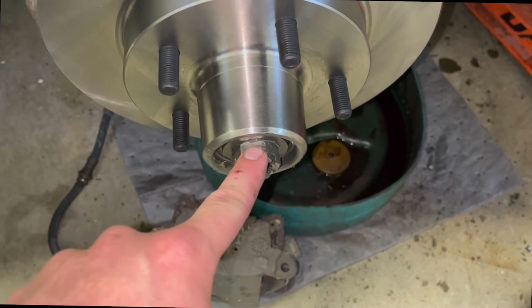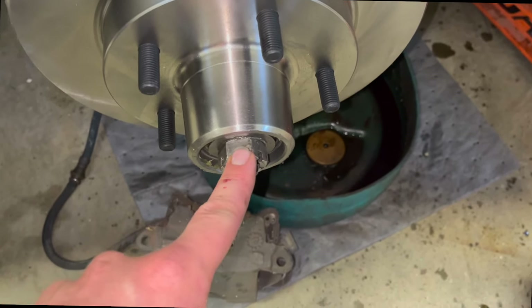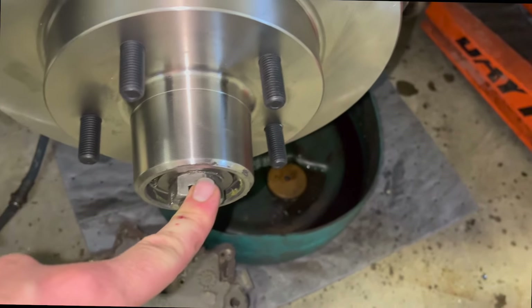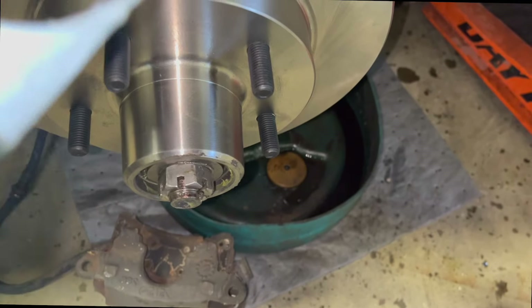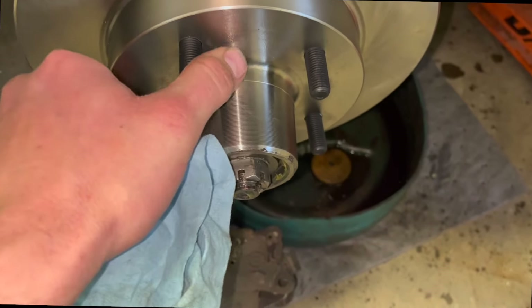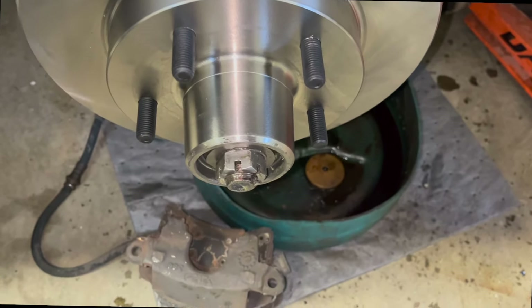I went ahead and tightened this up almost as tight as I can get it with a 16-inch wrench. Get it tight — you'll feel it has a ton of friction when spinning, then I try to back it off a quarter turn and get it as close as I can to sliding the cotter in. That's not a guarantee, it just gets you in the ballpark. It's all on feel — you don't want it tight but you don't want it loose, and you shouldn't be able to clunk it back and forth.